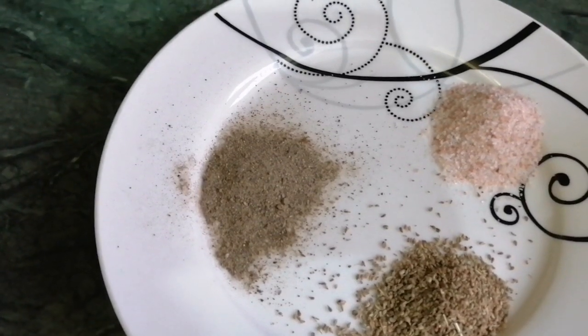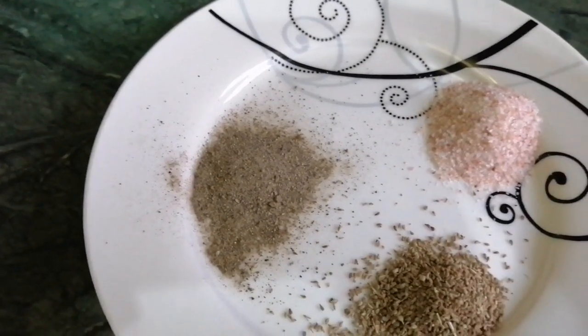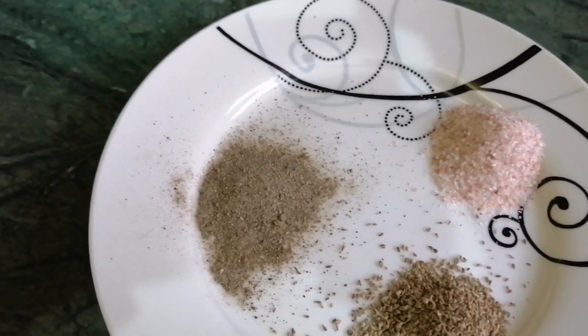I will also fry my carrots and bun. I will cook them as well.